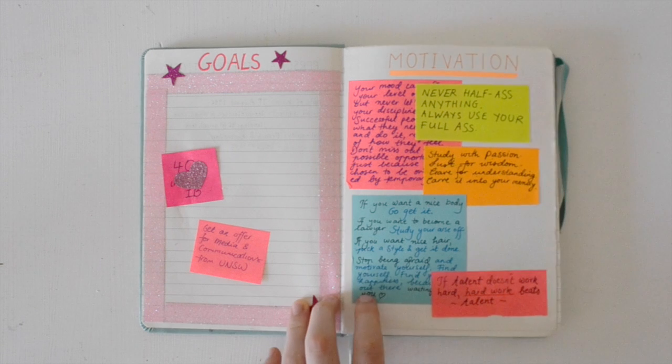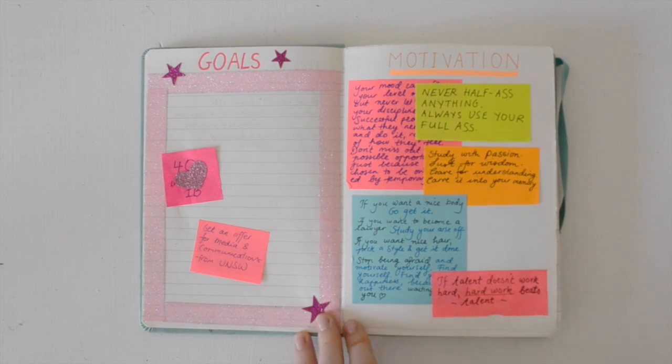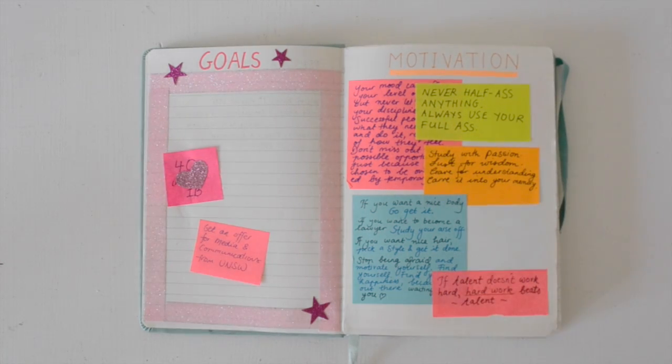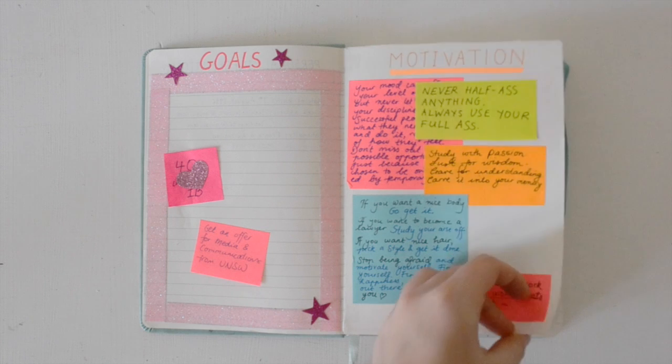The next pages are my goals and motivation pages. I find having a goals page super useful as it really makes your aims clear and kind of tangible. It's always really important to write your goals, and it's nice to keep everything together. I also have a motivation page so I can go back to it whenever I'm feeling lazy or unmotivated. They're really useful, so I definitely recommend having some.